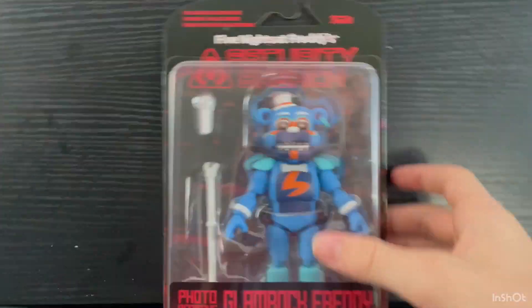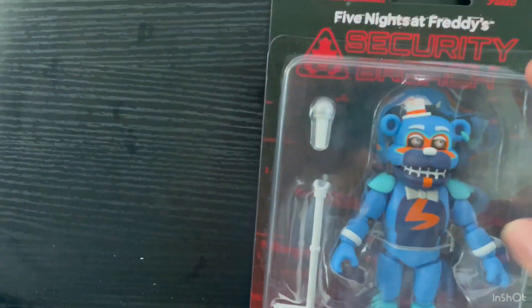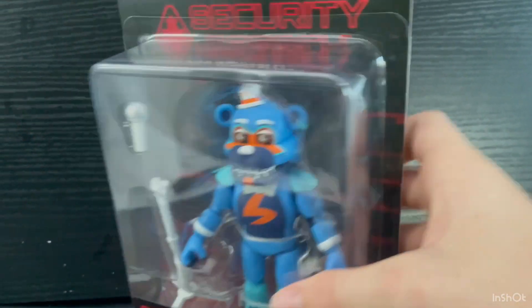Hello everyone, welcome back to another video. Today I'm going to be reviewing the Photo Negative Glamour Freddy figure. I got him yesterday off the Funko website, because that's the only place you can get him, so I guess I can just get on with the review.